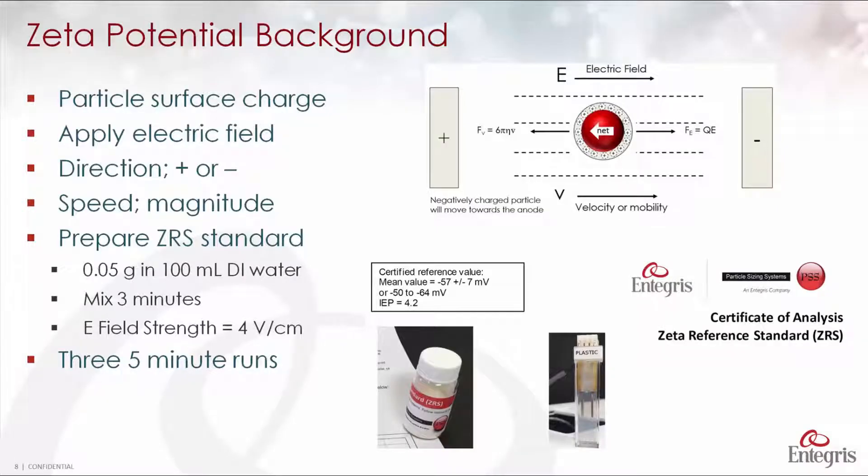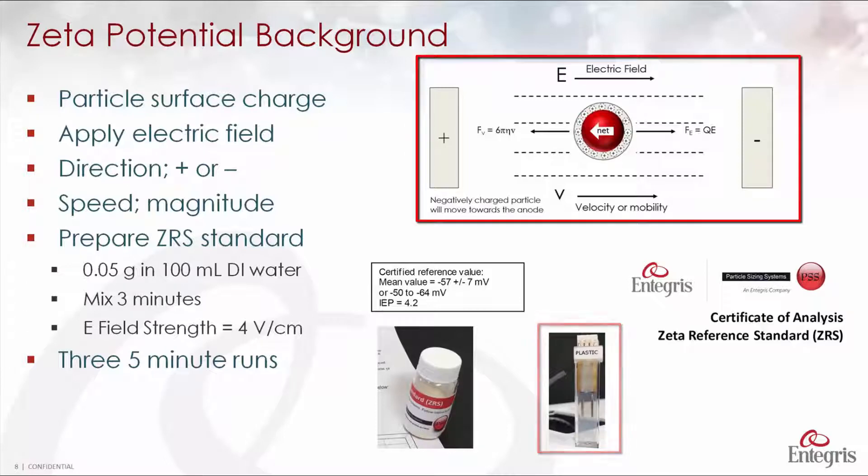To provide a little background on zeta potential: this is the charge on the surface of the particle. If the particle is negatively charged, it will move towards the positive pole. We place the sample in a cell, apply an electric field, and the direction the particle moves tells us whether it was positively or negatively charged. We also measure the speed the particle moves at, and that tells us the magnitude of the charge — was it 10 millivolts or 40 millivolts?